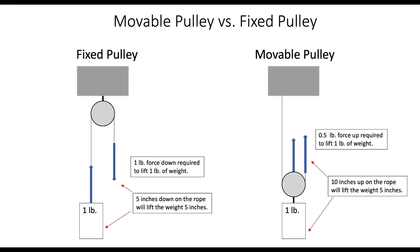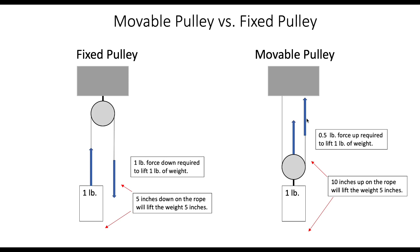Now for a movable pulley, which we're showing over here, somewhere overhead we've got our cable or rope attached to a surface, it comes down and goes around the pulley which is attached to the weight. In this case, if you pull up on the cable the weight will come off the floor, but to lift one pound — like we did with the fixed pulley — it only requires half a pound of force up to lift it, so there's a two-to-one mechanical advantage.